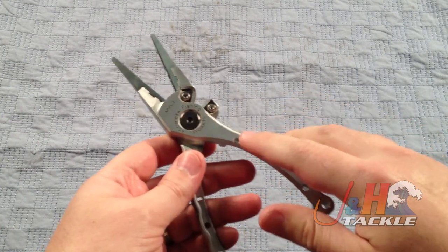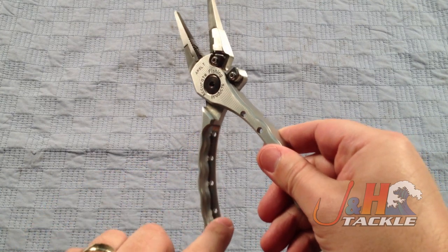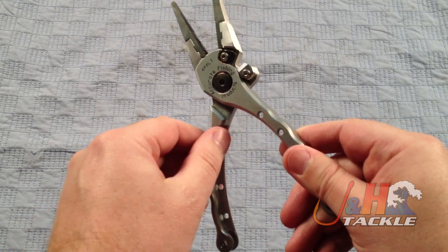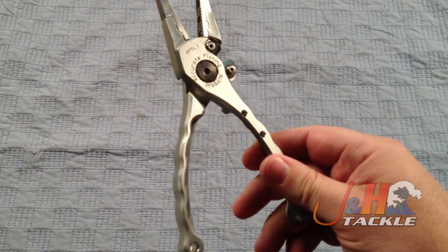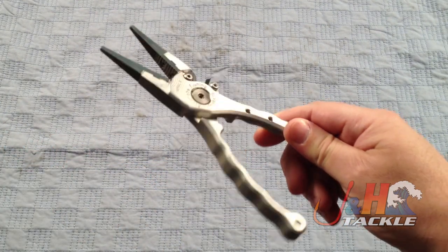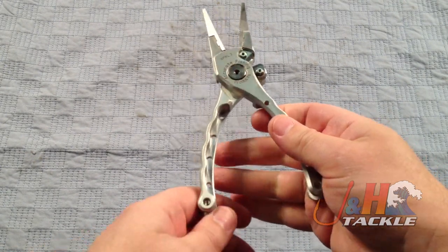Same kind of quality. It's all aircraft aluminum, drilled out. As you can see here, they took out a bunch of material from the side, which really brought the weight down. The old style seven inch pliers weighed, I think it was 4.8 ounces. These are only 4.2. So you're losing half an ounce, so they're nice and light.